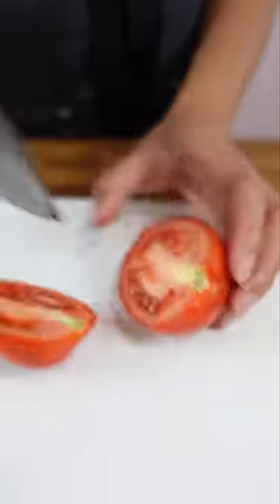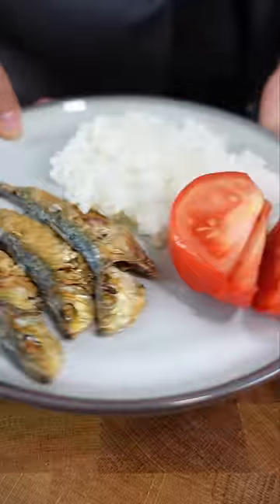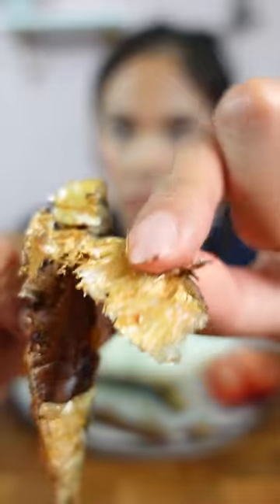You want to eat this with something sour like a vinegar dip, or something juicy with a bright flavor like a tomato or a ripe mango even. It's very salty, very umami — that's why you eat it with the tomato and the rice.